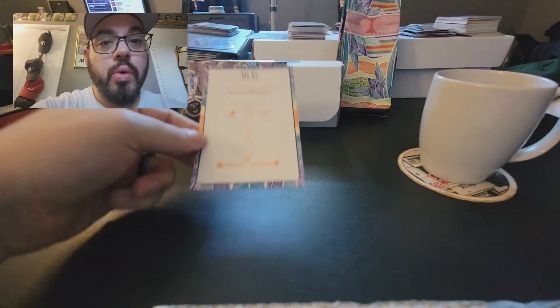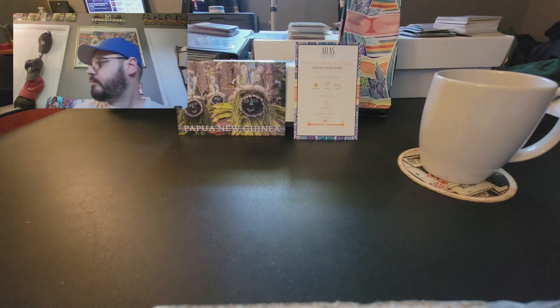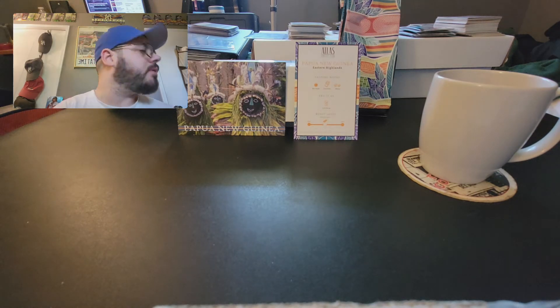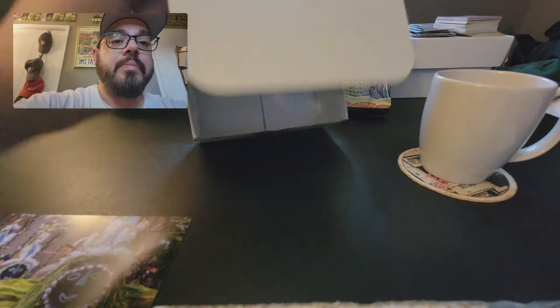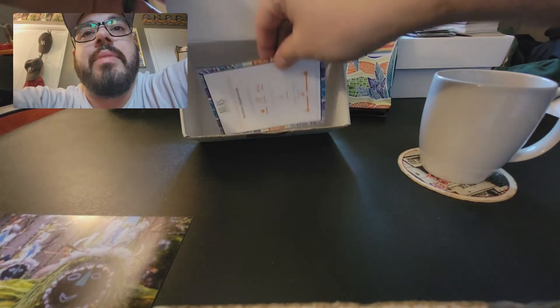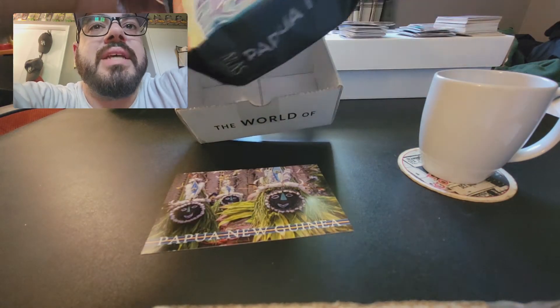So let's look at the highlights. Whenever you order from Atlas Coffee Club, you get a box that looks like this. You open it up, you get the information card, you get the little postcard with a write-up on the back of it, and you get the bag of coffee right inside.